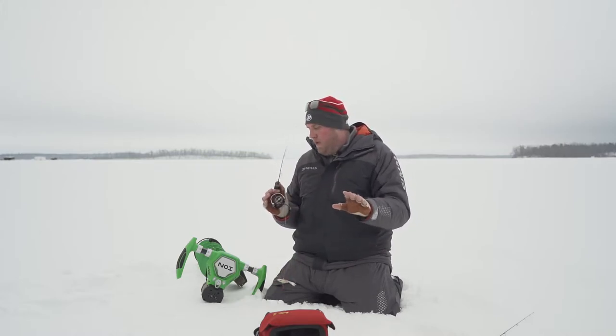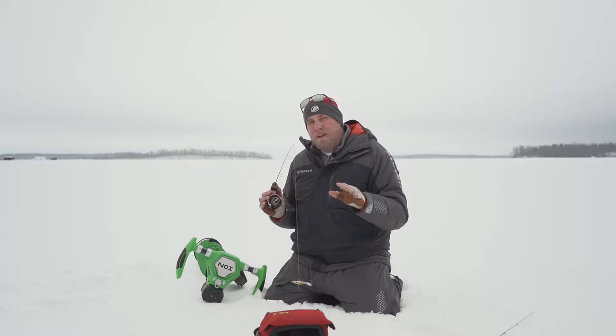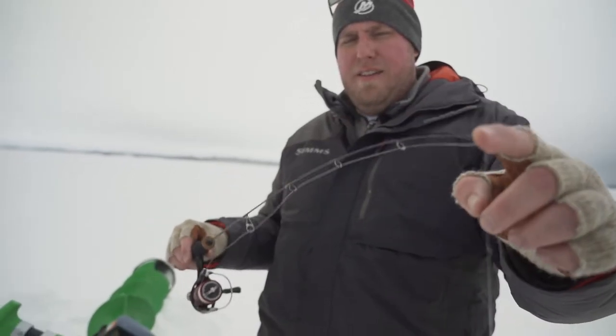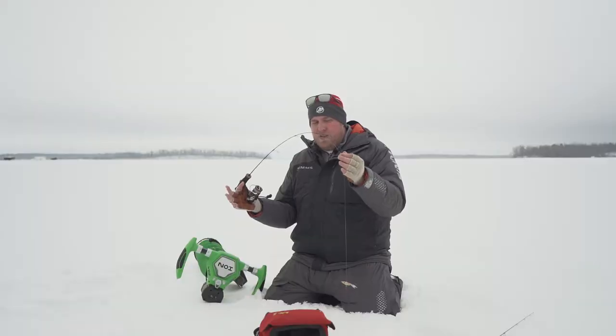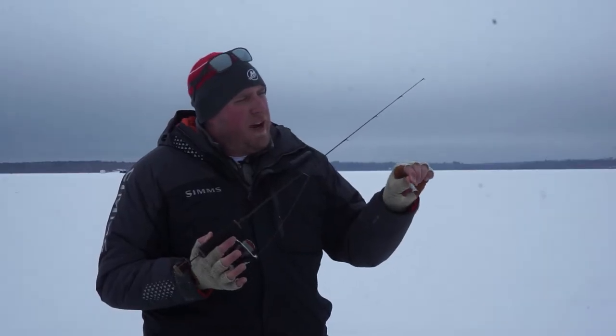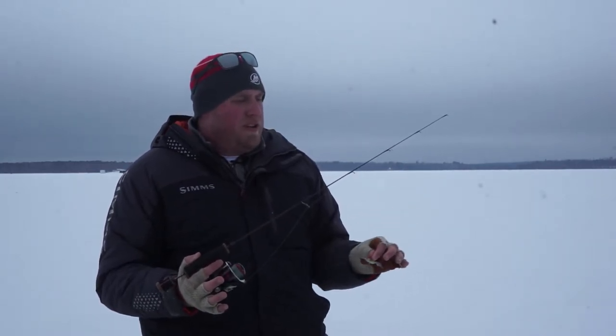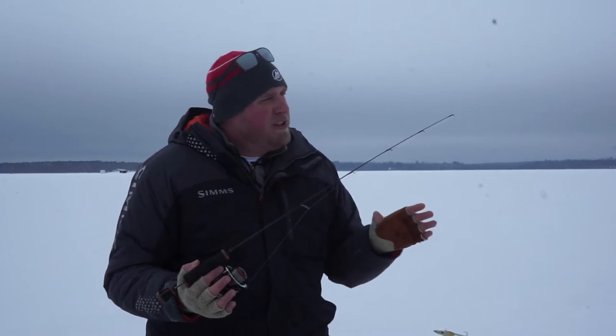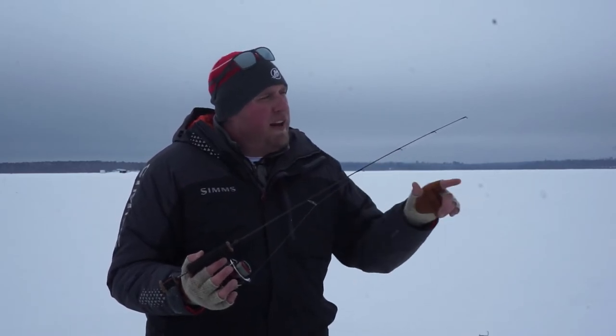So this is a little bit more powerful — you're talking a 32 inch medium heavy rod. Still that fast action comes into the blank, a lot of juice, a lot of power. What we're doing with this rod is a lot of reaction style baits, a little bit heavier stuff. You can start manipulating rattle baits, glide baits, kind of power fishing. This is your power fishing larger walleye setup.